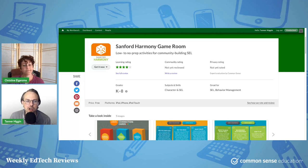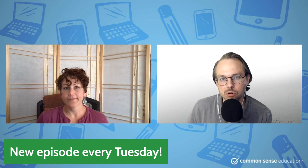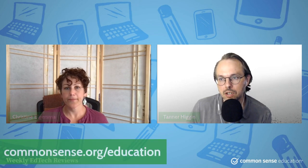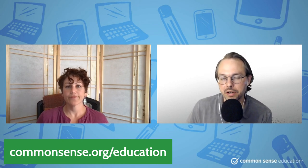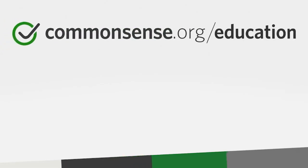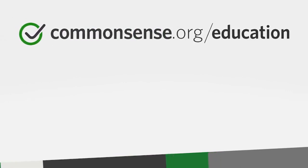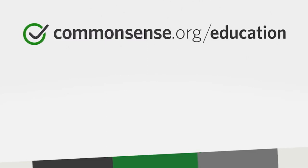We gave this one four stars — a great rating for Sanford Harmony Game Room. Totally free. We've been on a roll with the free tools. If you want more free tools, every Tuesday at our YouTube channel you can tune in for more of these reviews, or you can go to commonsense.org/education to browse our full review library and a whole ton of rec lists of great tools. We'll be back every Tuesday with a new video — make sure to like this video, subscribe, and we will see you next week.